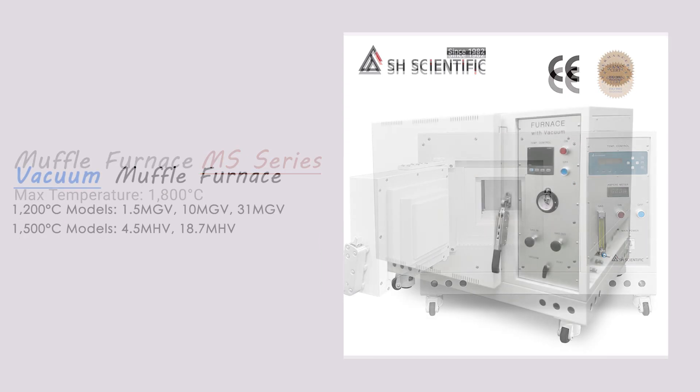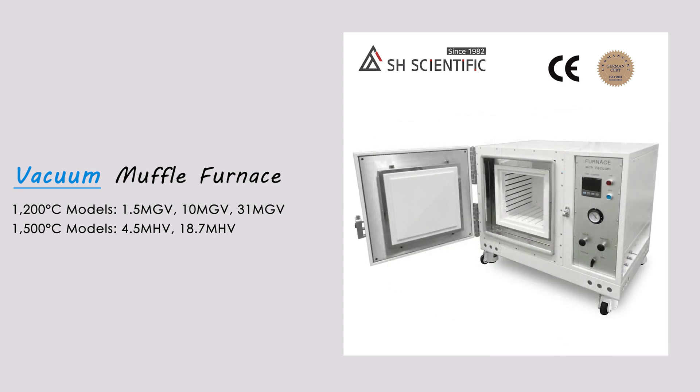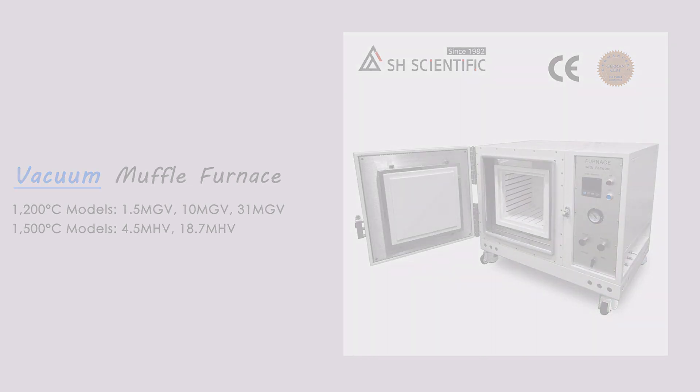And we have vacuum muffle furnaces for vacuum brazing and sintering under gas atmosphere. So if you're looking for a higher temperature range as well as a vacuum furnace, just let us know what you need.